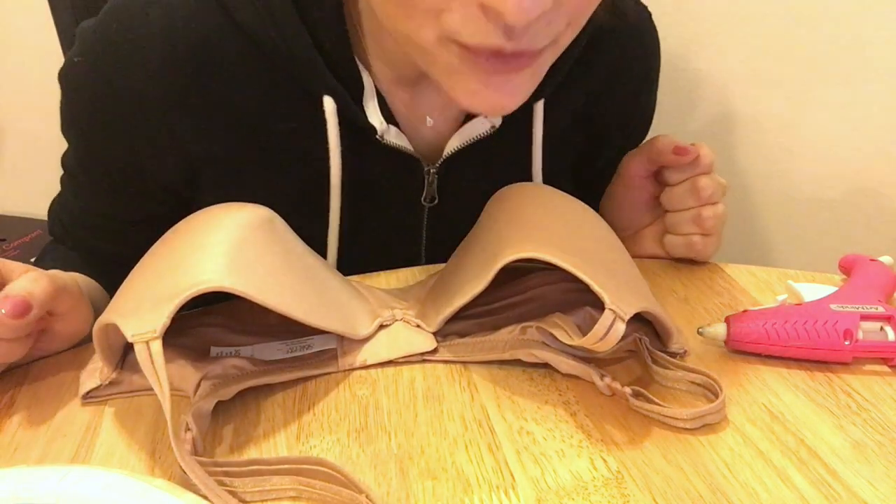If you have smaller boobs and a smaller bra this probably won't take you as long, but a bra this size will probably take me like three hours to complete. I've got my wine, I've got my Netflix, I'm gonna be putting on a documentary of some kind, and you guys will just come along with me and we'll make this rave bra together.